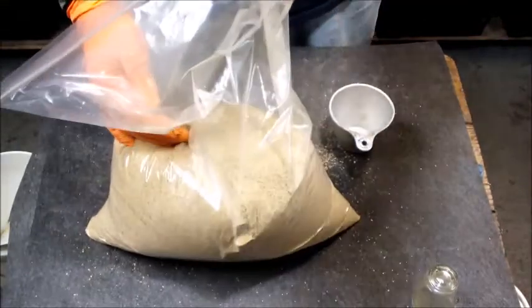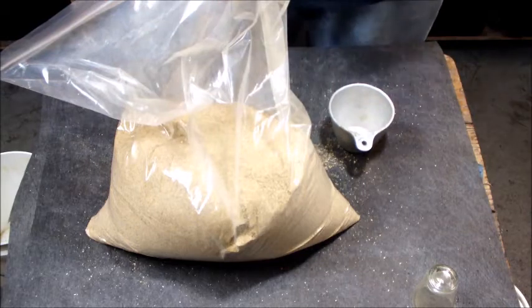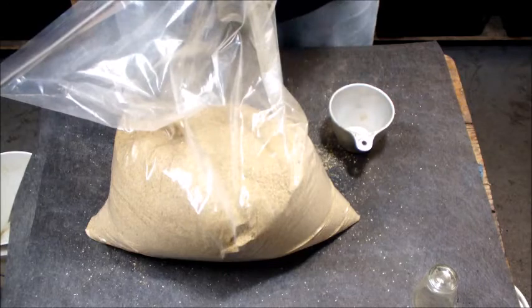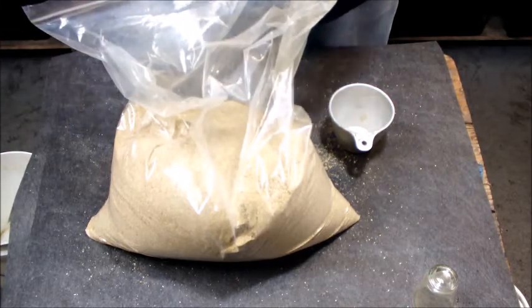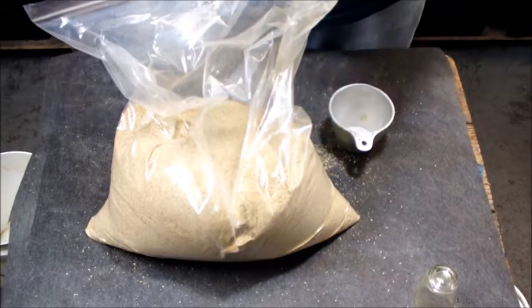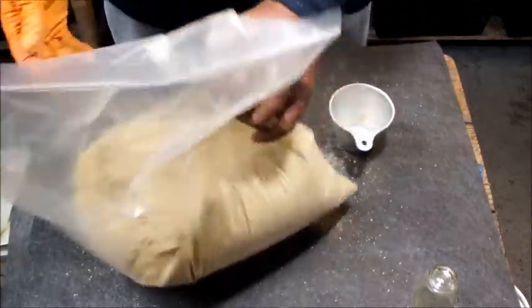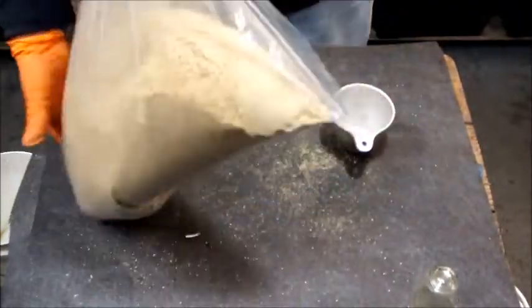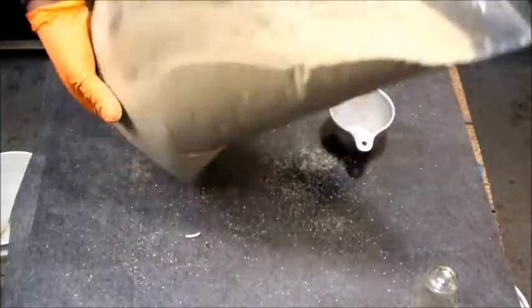I have a bucket that I keep it in — one of those tops that you screw on. I like the one I have because it has a seal, so when I seal it, it locks the air out and stays nice and fresh. So when I'm selling it to a customer, they're getting a fresh product, not one with flies and bugs in it.